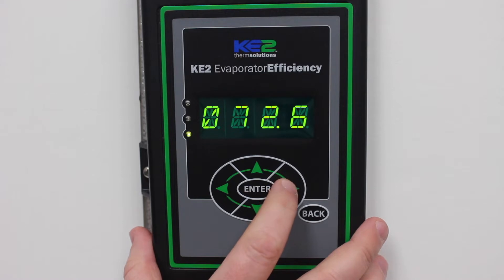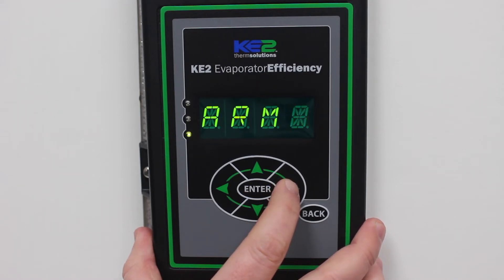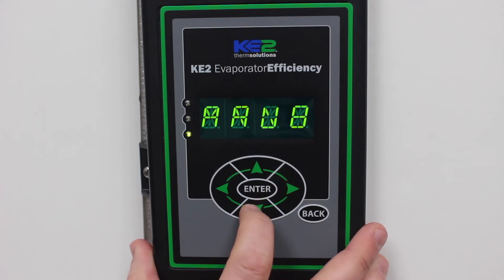Using the left or right arrow, scroll through the menus until you see Manual Menu. Press the down arrow to scroll through the column.